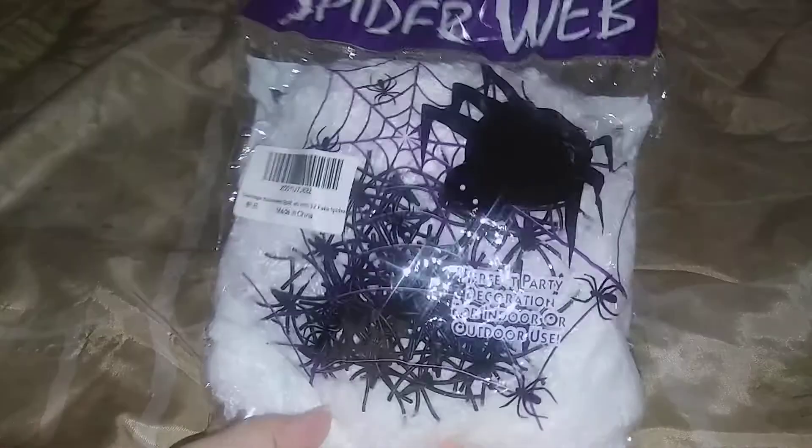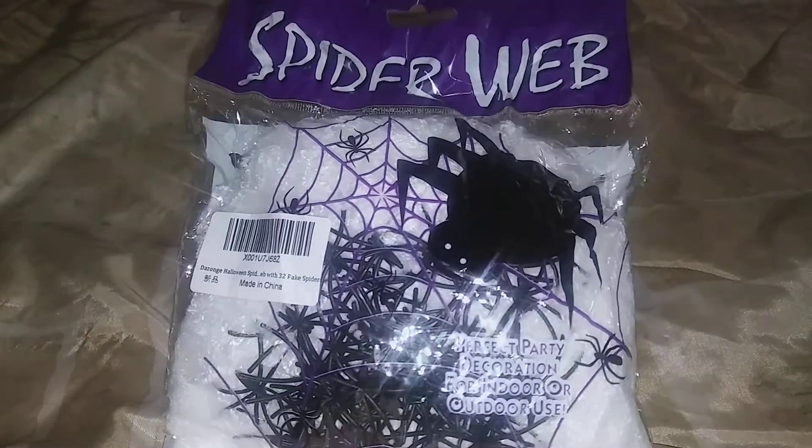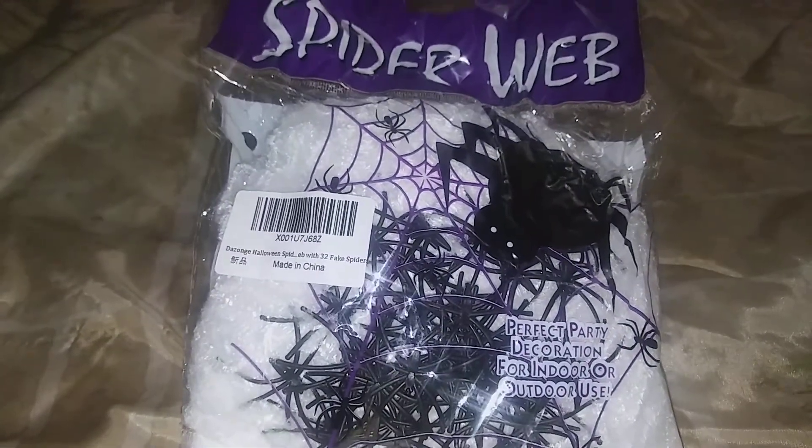Hi everyone, I'm reviewing this spiderweb here — it comes with some spiders, 32 fake spiders. You get this spiderweb and it's supposed to stretch out pretty wide. I think it stretches over 200 feet, so this would be awesome to put outside like on your porch or something.